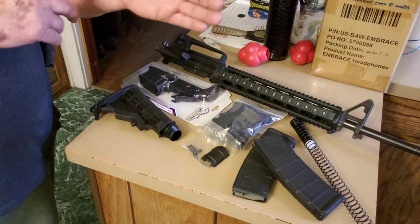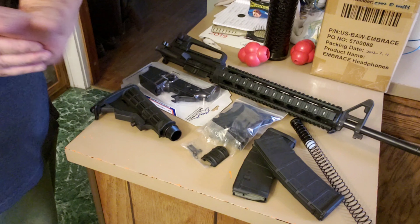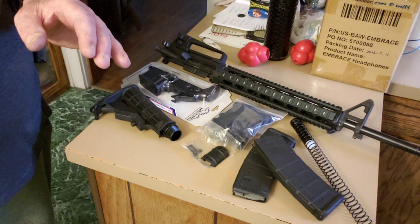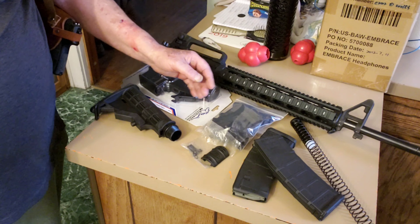Oh, look at there, I got some blood going down my arm. I was wondering what that was in the camera. I don't know where that came from — I'm always bleeding, you guys know me.